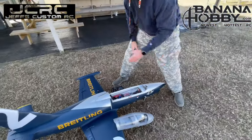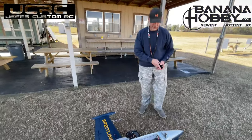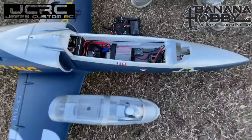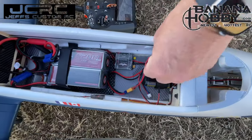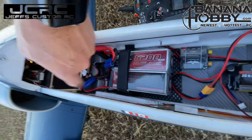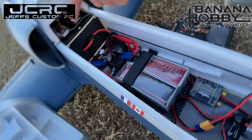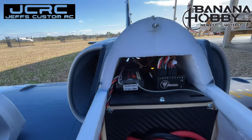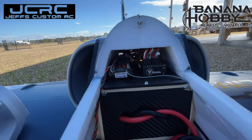Another thing I want you to notice in this plane is the neatness of everything. I've got my life pack up here to run the gear and the servos. Notice this is all neat and clean with carbon. The Cortex gyro sits up here. None of this comes in this plane — I did all this modification to make it look nice and tidy.